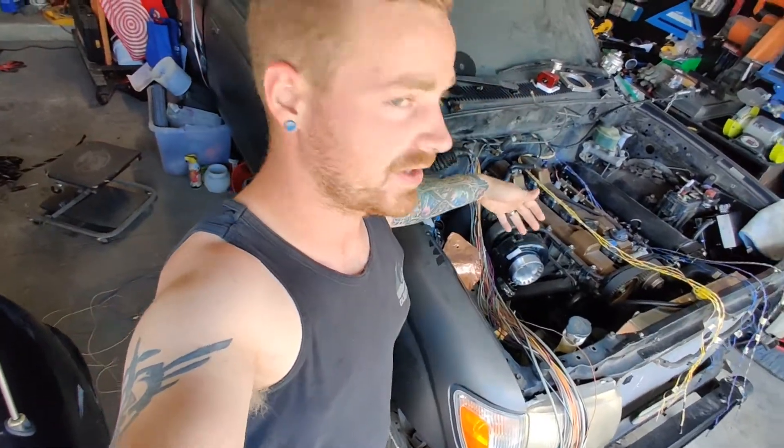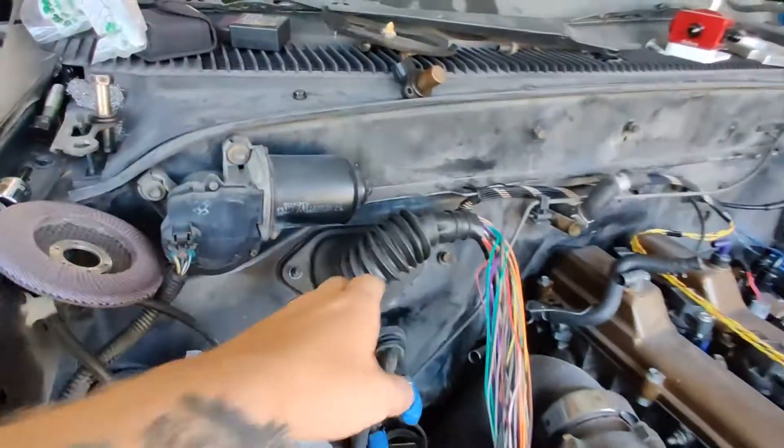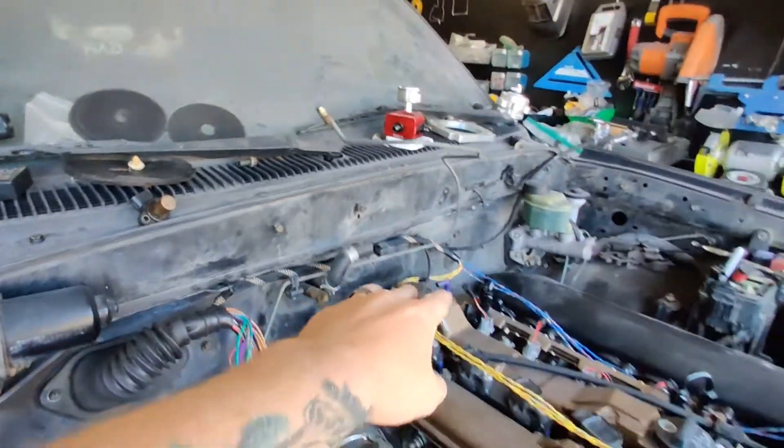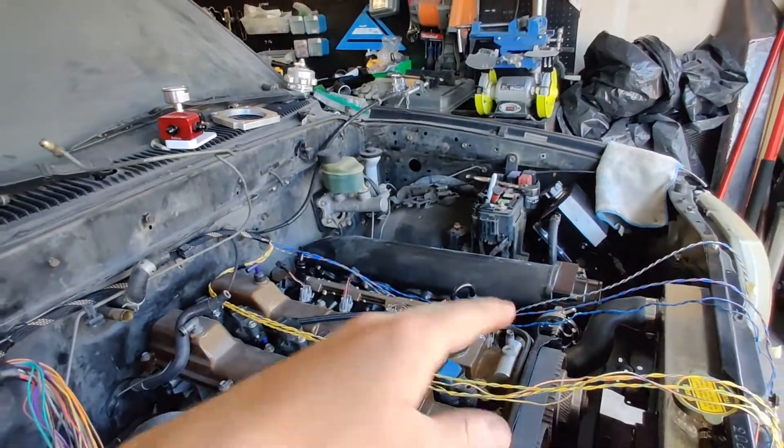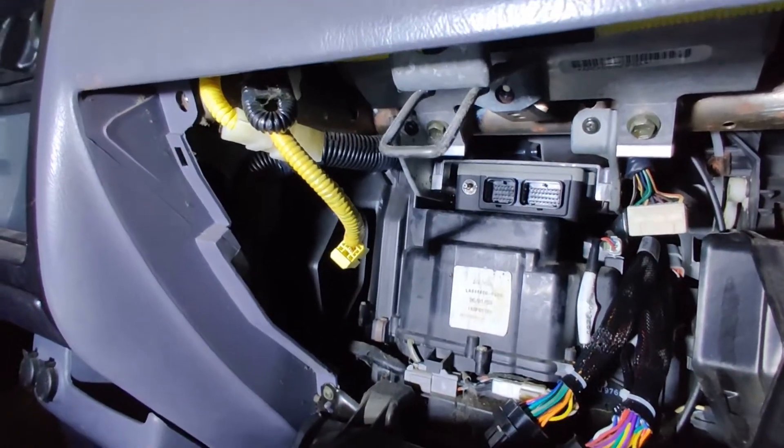As you guys can clearly see, I've started wiring and that is all thanks to Haltech. We have a Haltech Elite 2000 that we're running on this build — that's just the route I wanted to go. I tried using the factory ECU and wiring, but honestly, for what we want to do with this truck, it just wasn't the right way. You can see here we've got our factory boot. I'm already working on getting our ignition and our fuel injectors wired up. One cool thing — I was able to put the Haltech in the factory location for the 2RZ ECU, and there are our connectors going up into that.